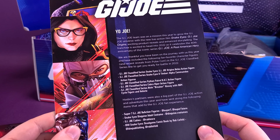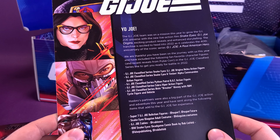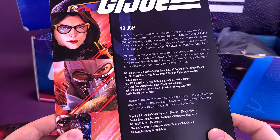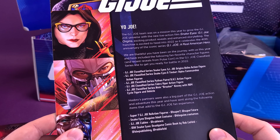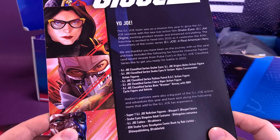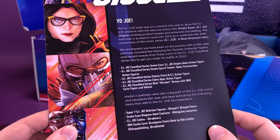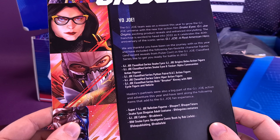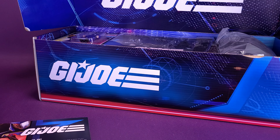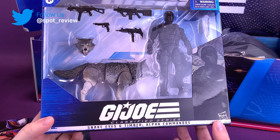We also got ourselves a GI Joe read-up. The GI Joe team was on a mission this year to grow the GI Joe universe with a new live-action film — Snake Eyes: GI Joe Origins — exciting product reveals, and enhanced storytelling. The franchise is excited to head into 2022 as it celebrates the 40th anniversary of the iconic series GI Joe: A Real American Hero. They've included fan-favorite character figures and recent reveals from Pulse Con in the GI Joe Classified Series lineup.